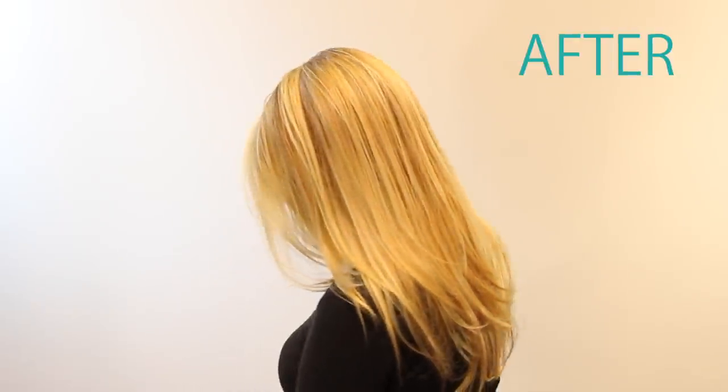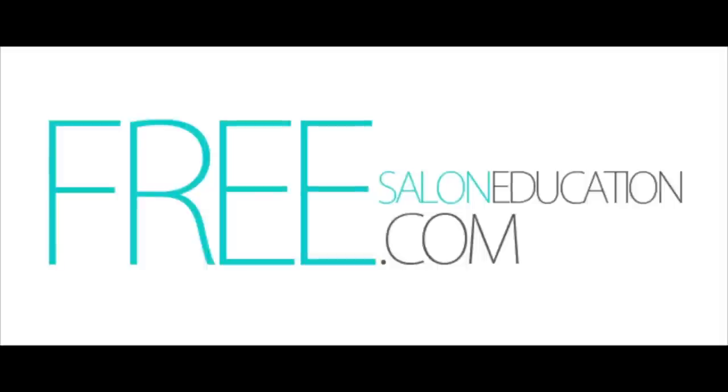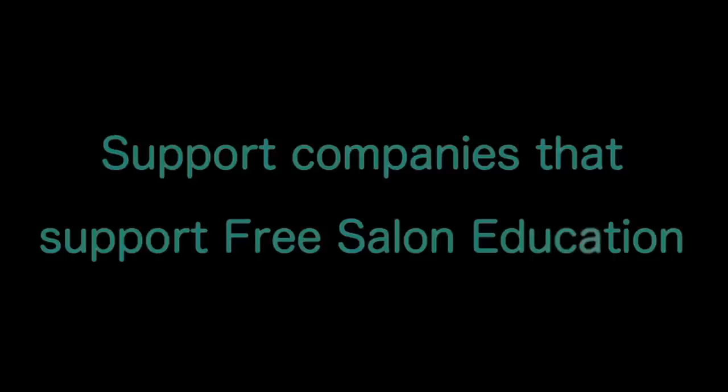So now we've got a new balayage converted client. Thank you guys very much — if you have any questions, please post at the bottom of our video or on our Facebook. We'll be seeing you soon.